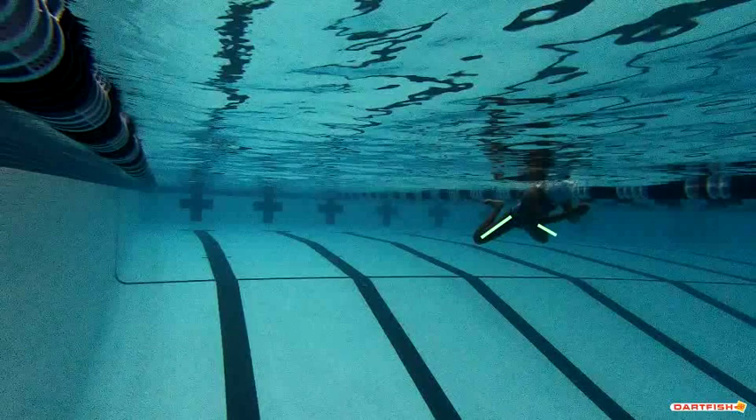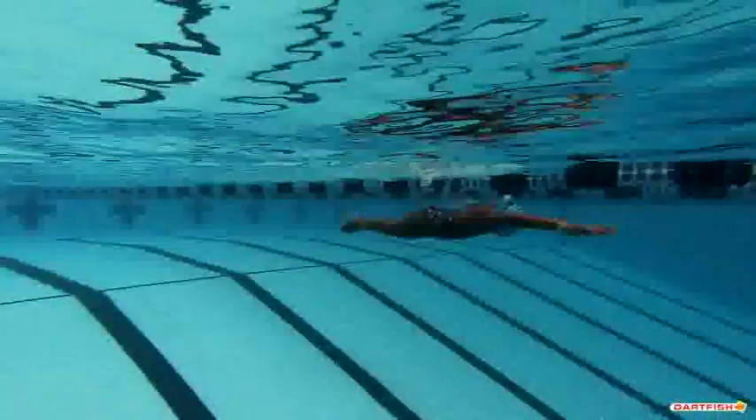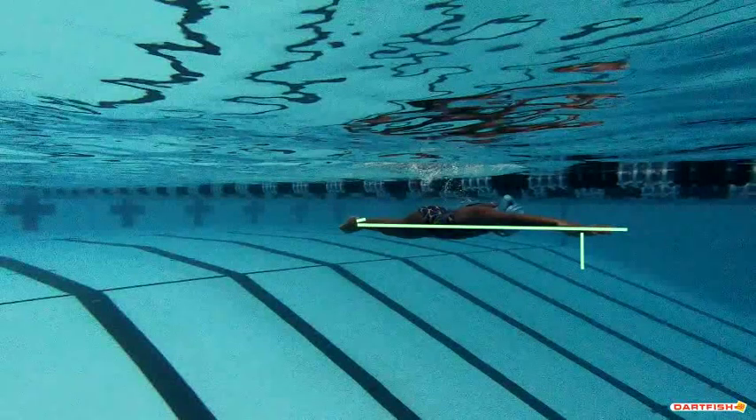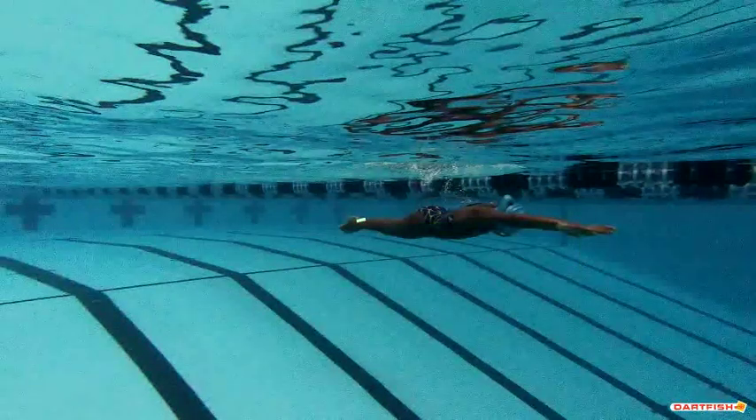As we start that kick, you can see those knees are spread way too wide. Keep those knees together. Eyes are down, which is perfect. You do a great job — you can see your feet right here, great job getting those heels together. Your palms are down as you're getting ready to start that pull, which is excellent. And again, the body line is so good. Your eyes are down, you're nice and straight. It's just a little low in the water — if you get a little bit higher, that's going to be perfect.